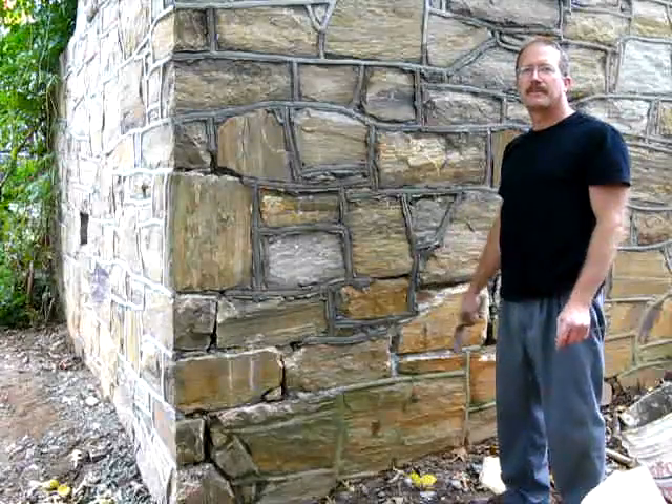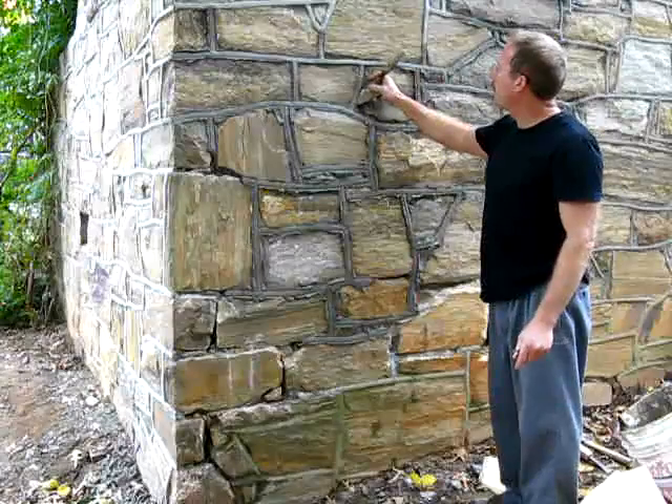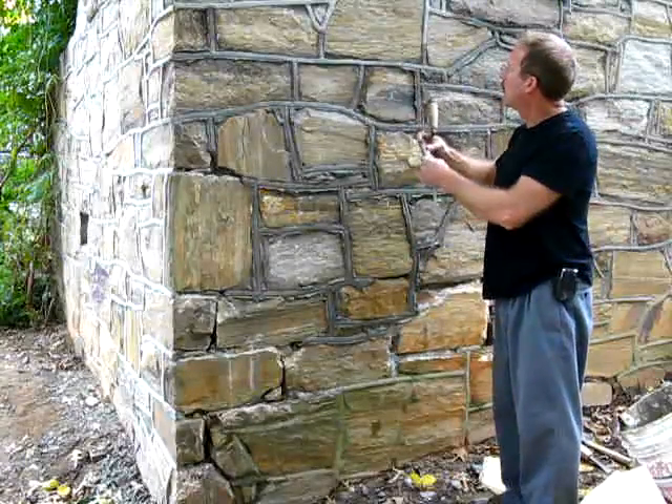And that's how you do it. Thanks for watching and I'll see you next time. For more information, visit EuropeanStoneMasonry.com.